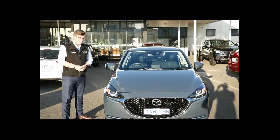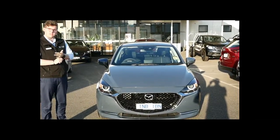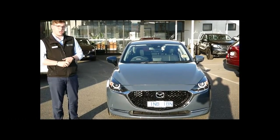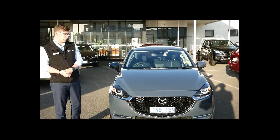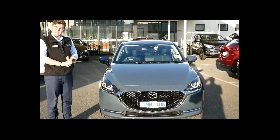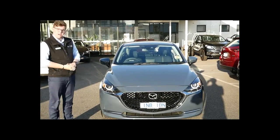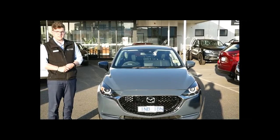Thank you for watching today's video on the Mazda 2 Evolve. As mentioned, it has what's left of the five-year roadside assistance package through Mazda Assist Australia, as well as the balance of the five-year factory warranty — unlimited kilometres — and a six-year warranty against rust or corrosion. The car is a fantastic package and is for sale today. Whether you want to test drive it, buy it, or place a deposit, give us a call on 5942 5238. We look forward to hearing from you.